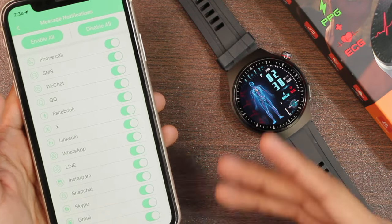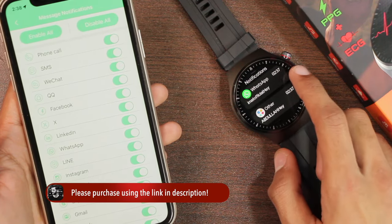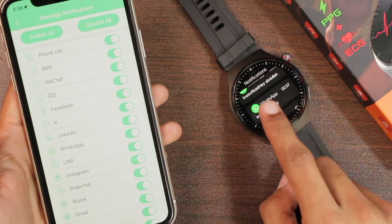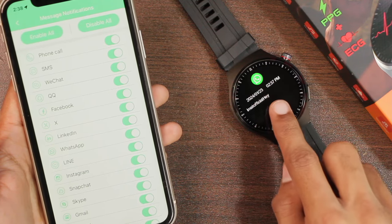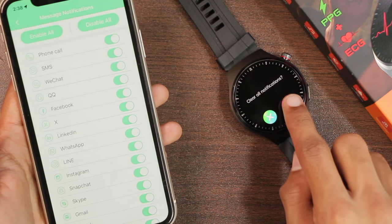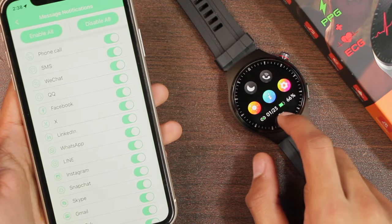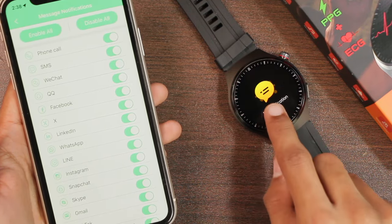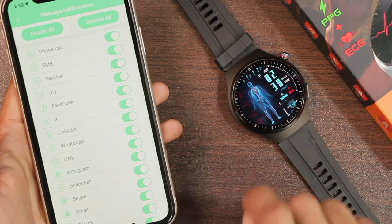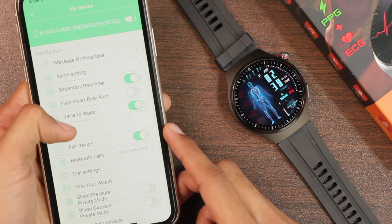Since notifications are shown full-screen, there's no red dot indicator — all notifications are already read. The notification center does not have a swipe-to-delete option; you have to manually open each notification and tap the delete icon twice, or scroll all the way down to delete all from the control center. You can enable do-not-disturb mode, after which notifications are silently added to the center without showing as prompts. We also have alarm settings, sedentary reminder, and high heart rate alert.